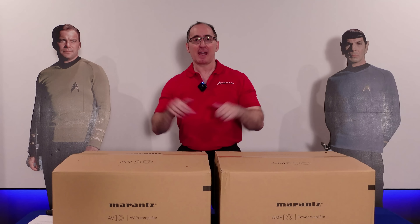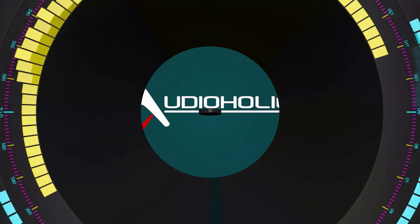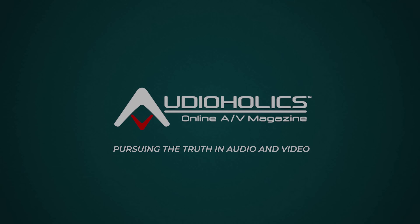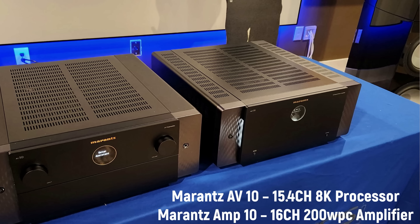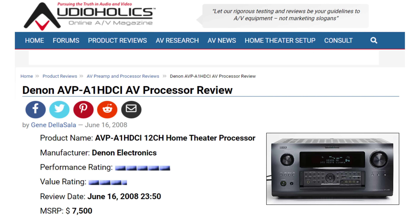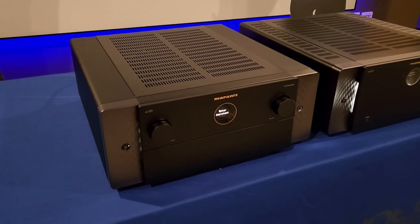We've got the Marantz AV10 and Amp10 — 15.4 channels of bliss. Hey folks, I'm Gene Delosallo with Audioholics. I'm very excited. We've got this 15.4 channel AV separates from Marantz: the processor and the 16 channel amplifier. I haven't been this enthusiastic about getting a pair of separates like this since back in the day when Denon had the AVP and POA 10 channel amplifier and processor. That thing was a beast, and I'm glad to see that Marantz has stepped up their game with the latest tech. So this is going to be a basic unboxing video.